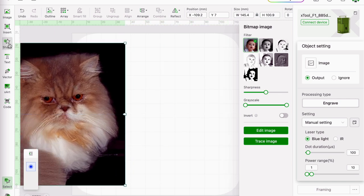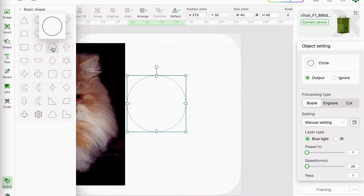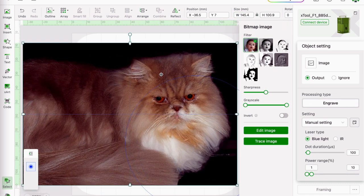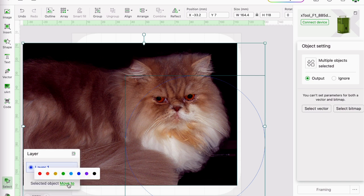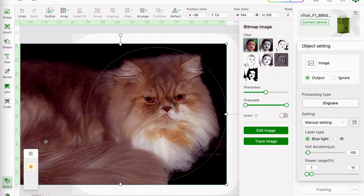Next I bring in a circle from the shape menu and make it 95 millimetres. I position the circle over the photo, and at this point I tried putting the circle onto another layer to see if I could see it any better — I don't think it worked particularly well. It's not that clear where it is, but it will become clearer in a moment.